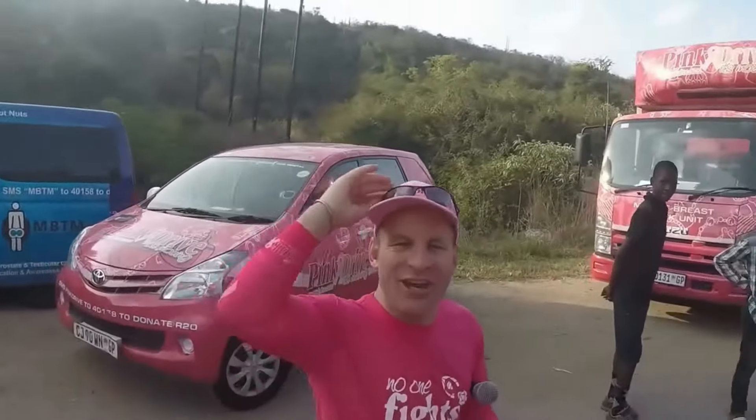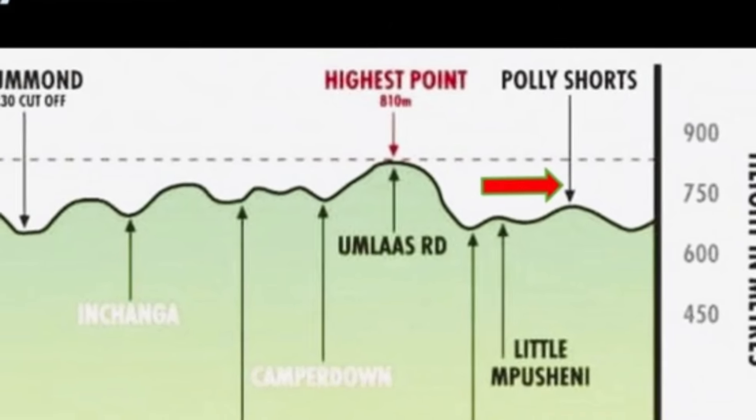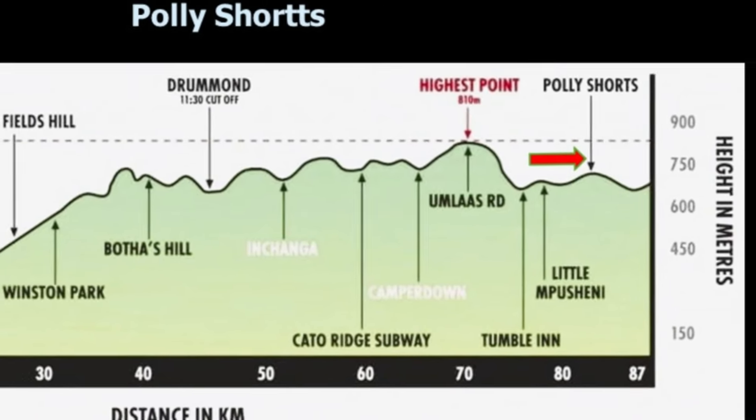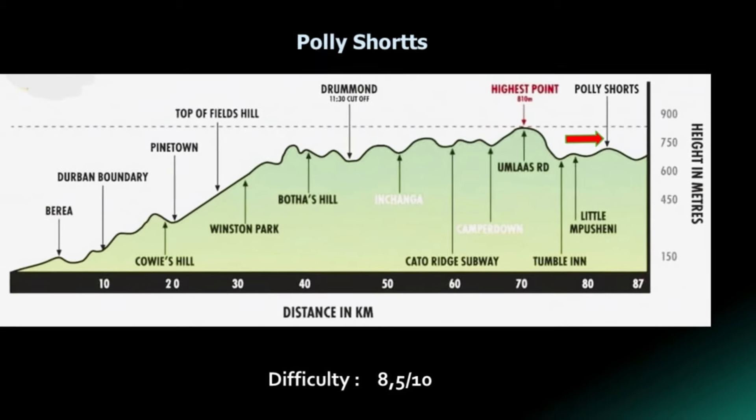Polly Shorts - the real Polly Shorts - is only a little way further on. Believe me, there is no mistaking Polly Shorts. You go around a little bend, you cross the Mpushini Bridge, and there, right ahead of you, is Polly Shorts. No one runs Polly Shorts. I have, from the press truck, seen even the race leader walk this hill. Just take it easy and don't panic. It's almost 2 kilometers long, 120 meters high, very steep, and twists and turns three or four times. I give it a difficulty ratio of 8.5 out of 10. It is most definitely the most difficult of the hills on Comrades.